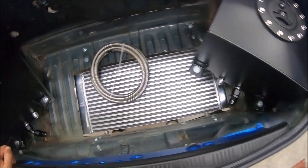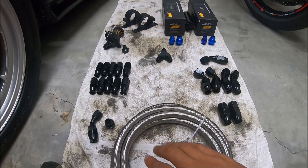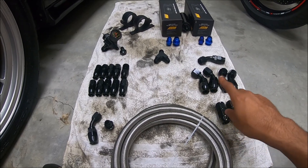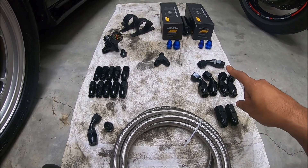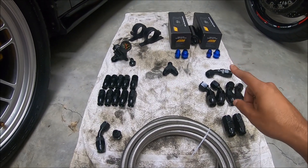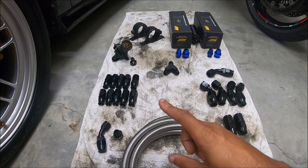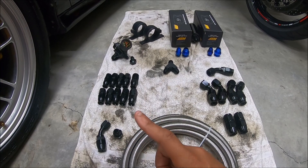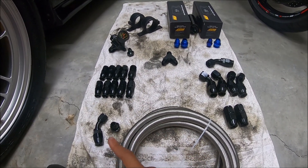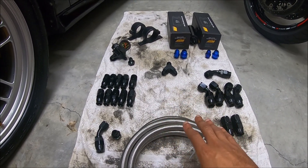Everything's laid out now so I can see what we've got. We have 10 straight AN fittings, 10 tight 45s, one long 45, the pumps — 10 AN in, 8 AN out — the Y fitting, the pump holders, the regulator, some 8 AN straights, an 8 AN 45, and an 8 AN fitting. We should have enough to get to the tank.